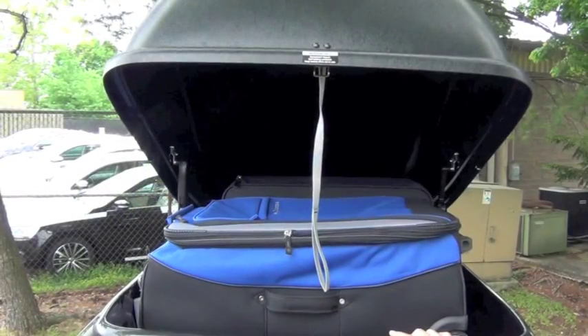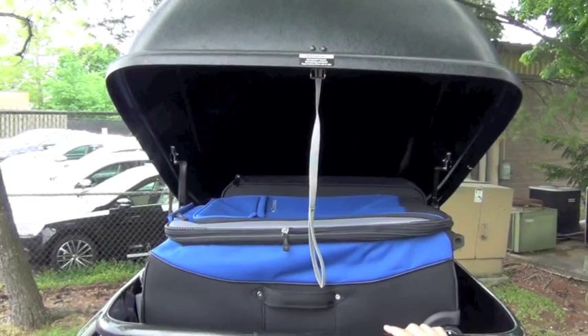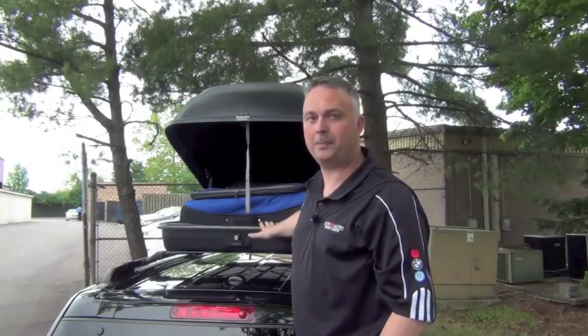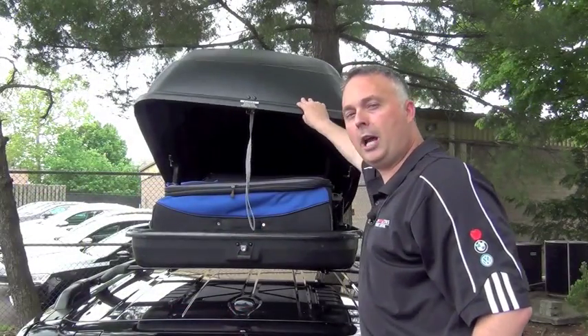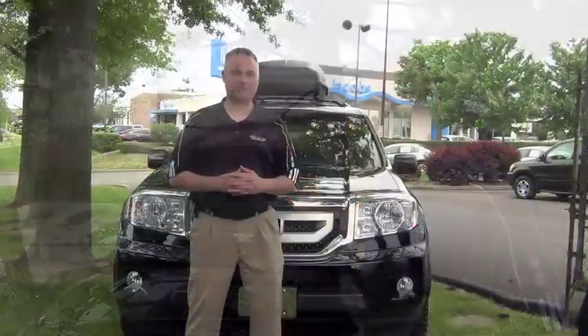You can do golf clubs, coolers, multiple sets of luggage, and whatever you can think of. And as you can see, 13 cubic feet will come in very handy on a long trip. To find out more about buying or renting our roof box for your summer vacation, give us a call.